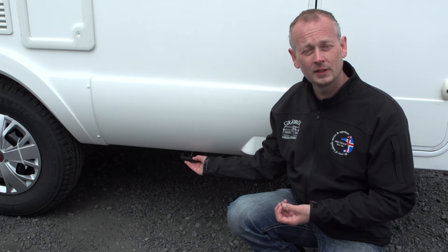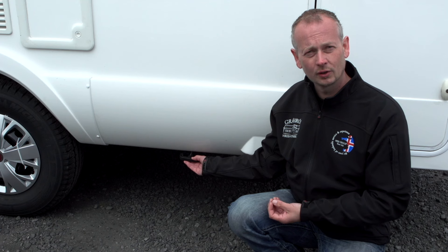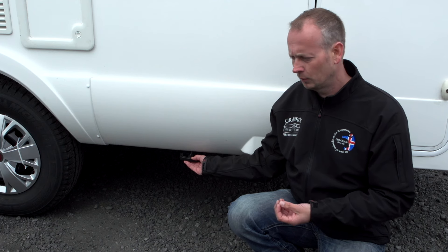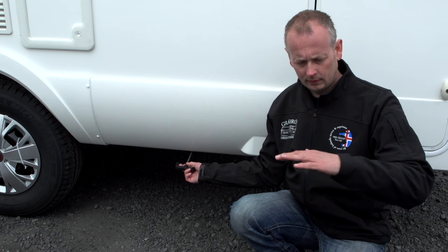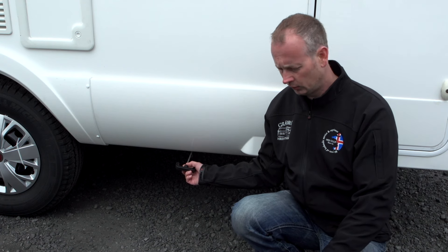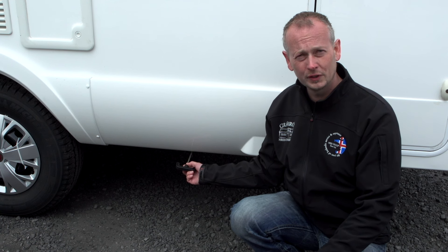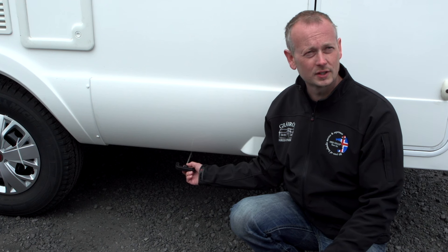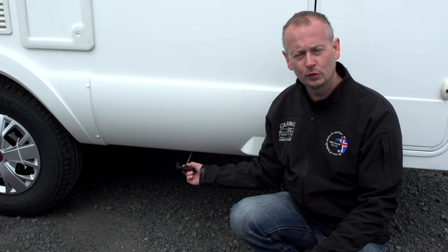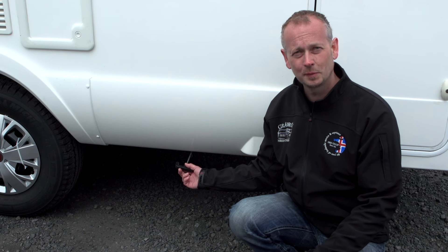The grey water system is pretty simple — all the water you use inside the vehicle goes into the grey water tank. When you go to a gas station or dumping site, just pull this lever out and the water will drain from the tank. Be aware that if you do this at a gas station, there will be food residue, so please use the dumping sites instead.